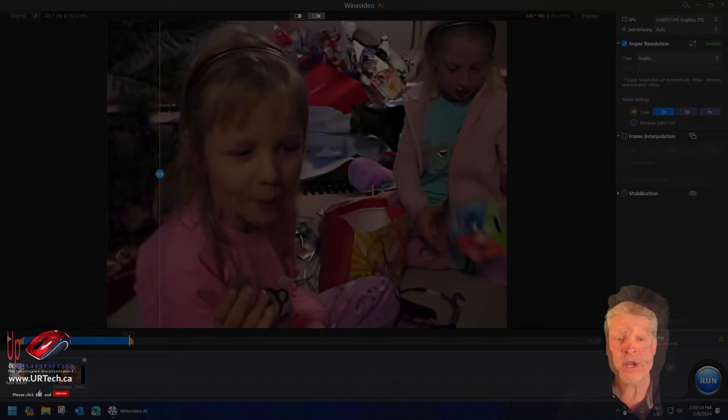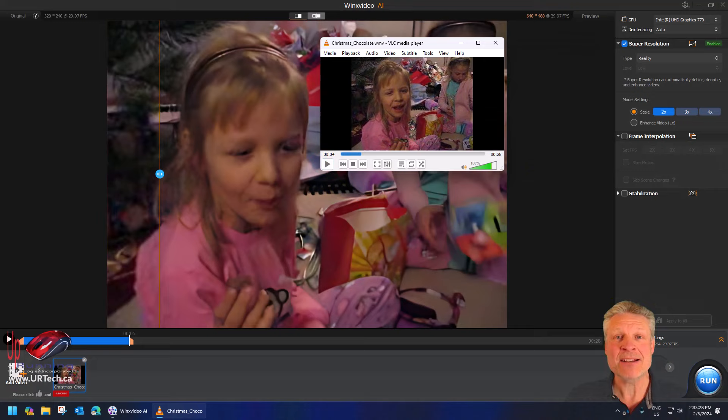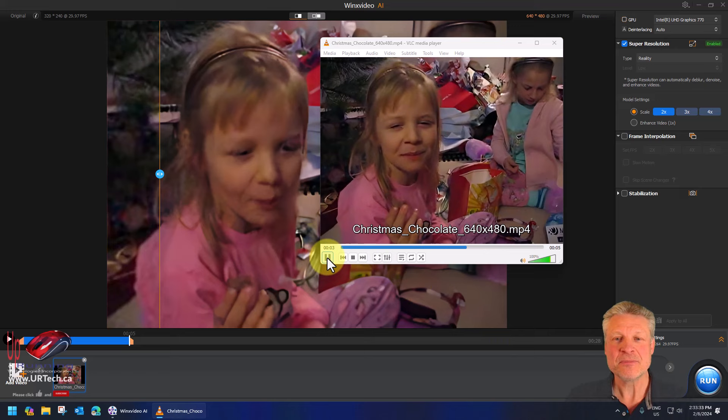Okay, that's done. Let's look at the original versus what WinX Video AI produced. So much better.